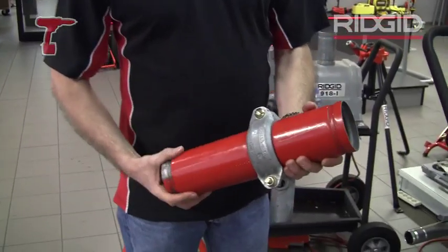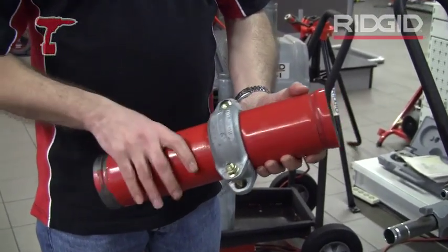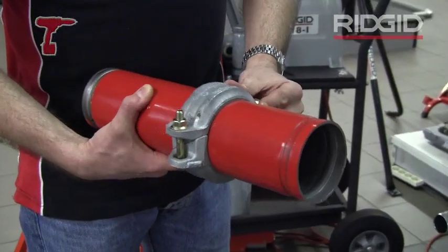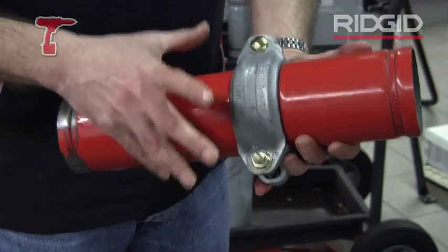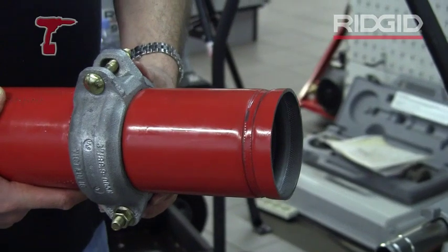So this is the kind of thing that we're looking to do — roll grooving tube. Here's a joint already made up; it's a Victolic style clamp joint but it uses the grooved tube end to actually lock the joint into.